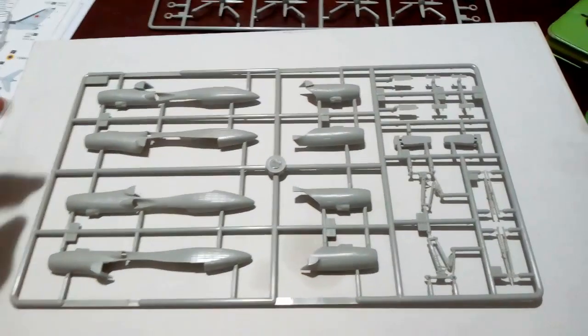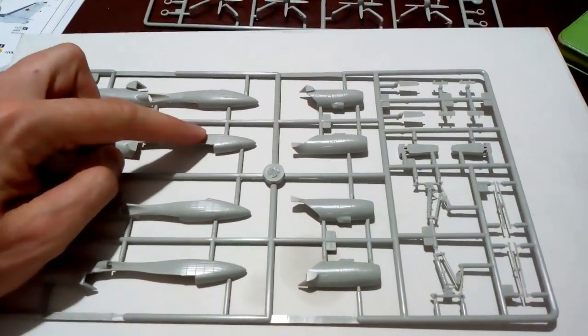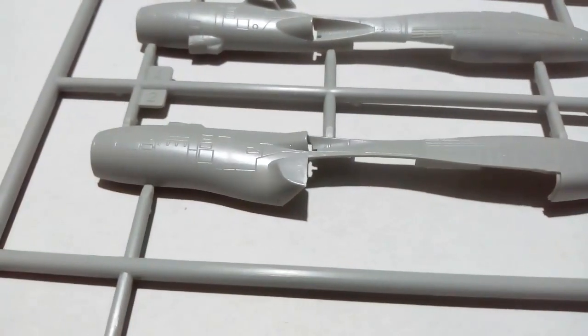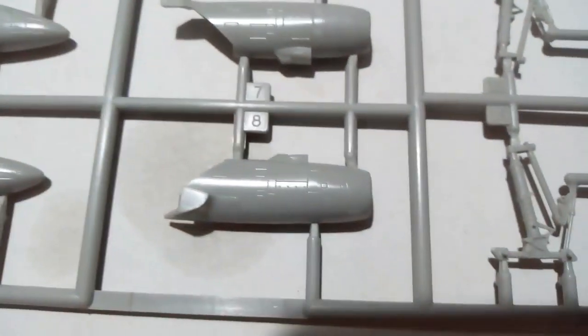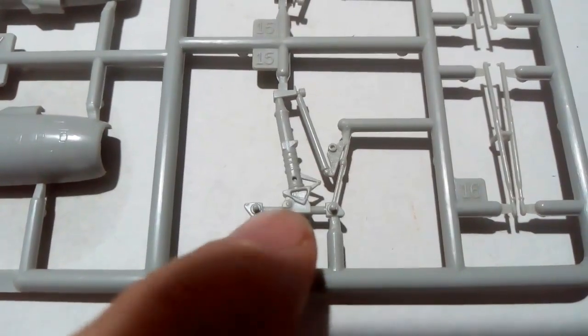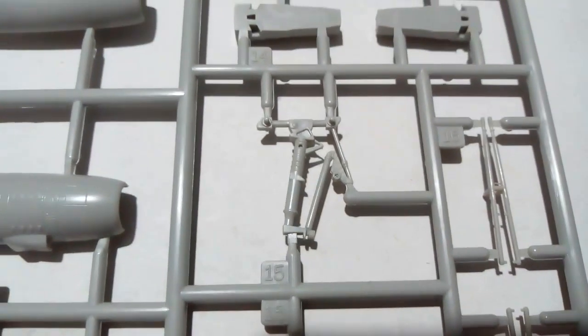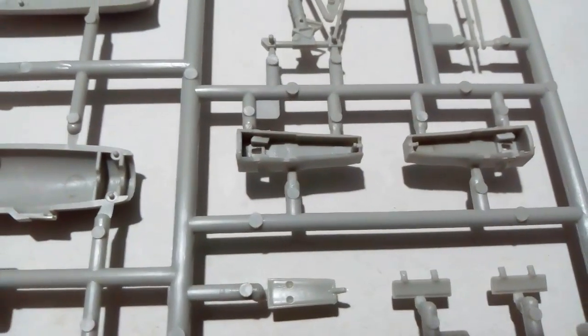Then on to the engine sprue. There are four engines — the two inboard engines are much longer as the nacelles also contain the landing gear, and then the outboard engines. The main landing gear itself is quite nicely detailed. The wheel wells, however, have no detail.